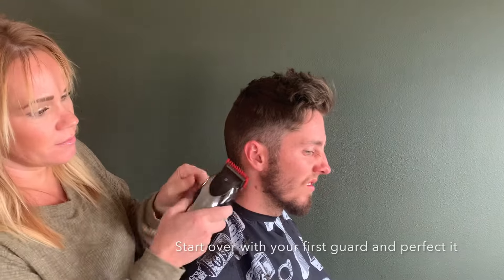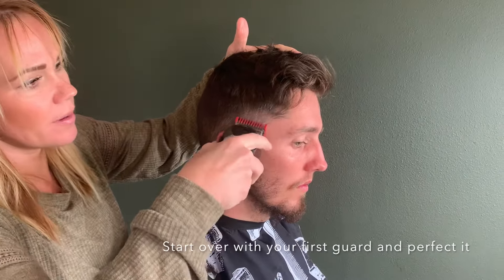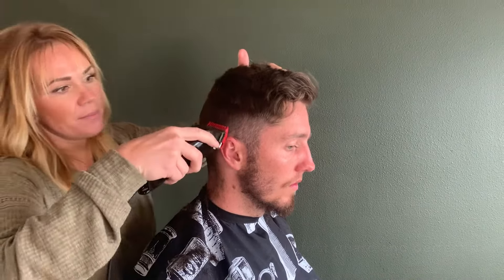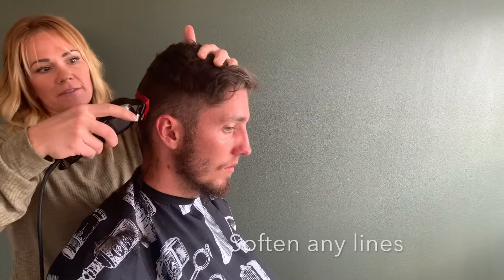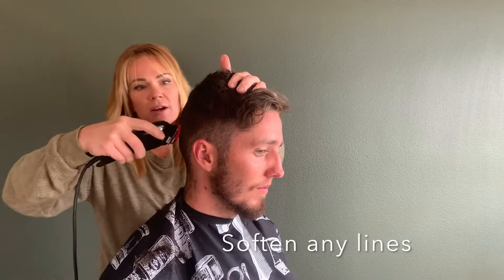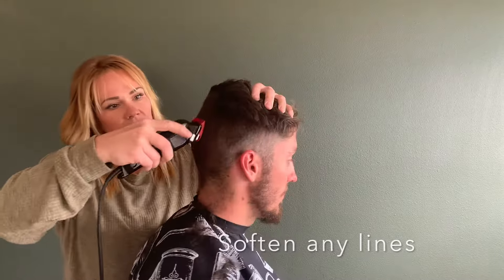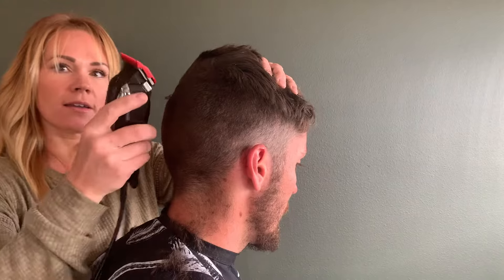You can always go back in with your first guard — move that lever down — and barely, barely go up and rock those clippers away just to soften any bit of a line. Make sure that guard is really flush to the head. If you come off like this, you're going to gouge; like this, you're not going to cut. Just put it up flush. You can see I'm just barely getting any off when I get to that little ridge. Come around, then rock those clippers away.